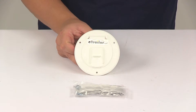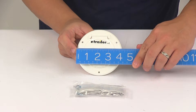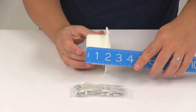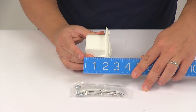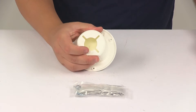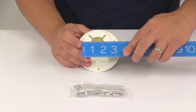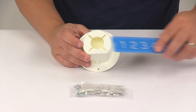The overall dimensions of the unit: the overall diameter is going to be about four and one quarter inches. Overall depth from very back to very front is going to be pretty close to two and three eighths of an inch. It does require a cutout for installation, and that cutout is going to need a diameter of about two and seven eighths of an inch.